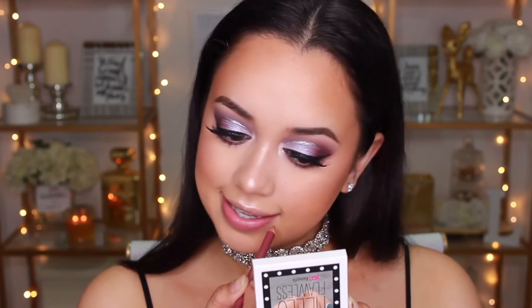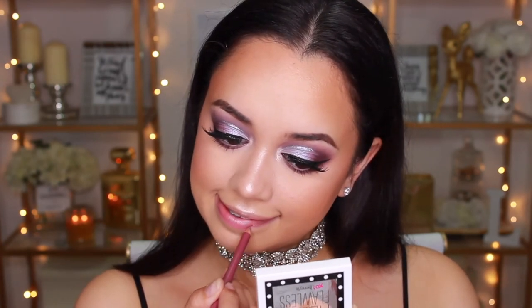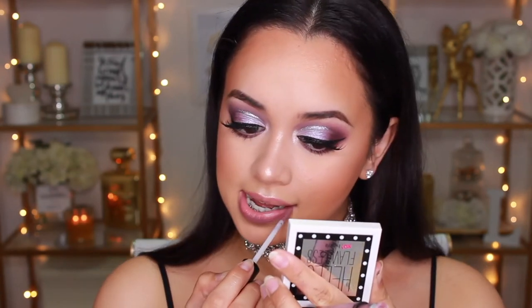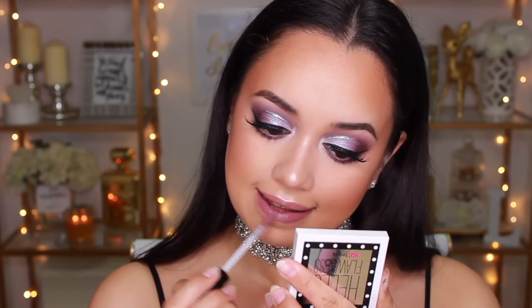When it comes to lip color for this kind of look you could go with a nude and keep it simple, or go monochromatic with a mauvey purple toned lip — which is what I'm doing today. I'm lining my lips with the Essence Lip Liner in number 6, Satin Mauve, and then my lip color of choice is the NYX Lip Lingerie in Embellishment.